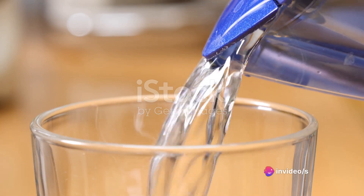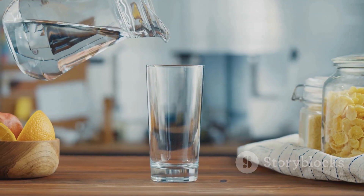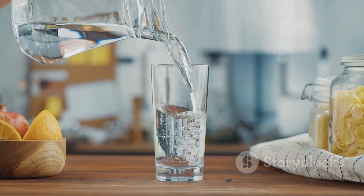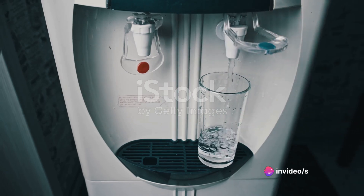Firstly, consider the quality of the water you're using. Coffee is 98% water, so it's no surprise that the quality of water can make or break your brew. Tap water often contains minerals and chlorine that can affect the taste. Using filtered or bottled water can dramatically enhance your coffee's flavor profile.